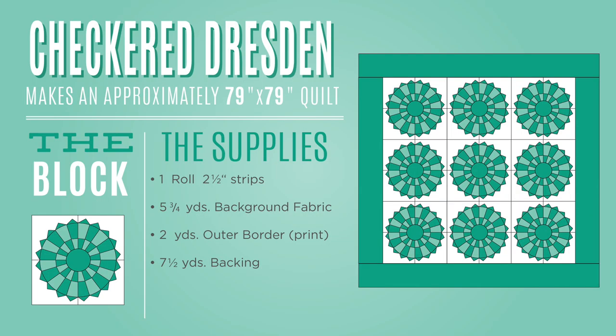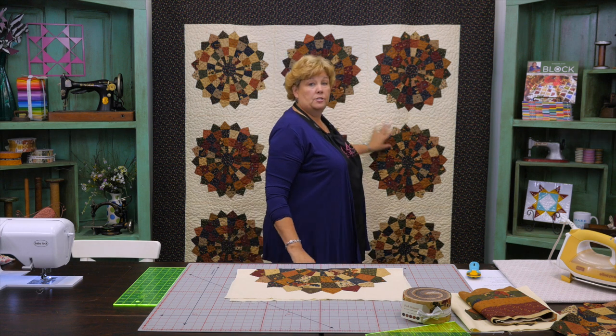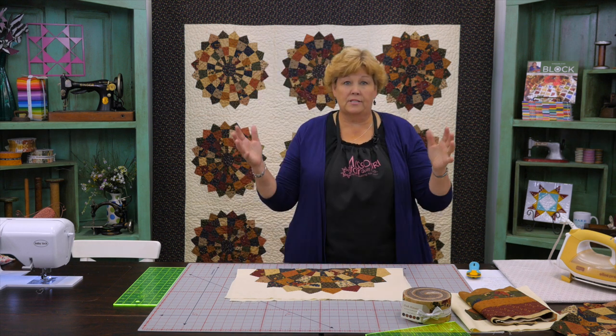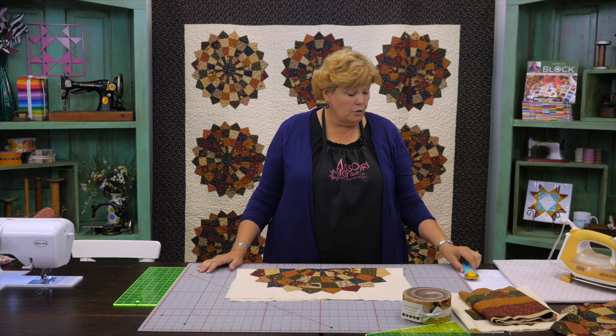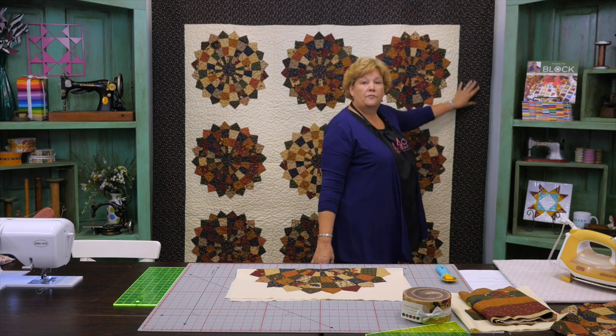To make this quilt you're going to need one roll of 2½ inch strips. We have used Oak Haven by Kansas Trebles for Moda — a beautiful roll. You're going to need 5¾ yards of background fabric. These are nice big squares, like 22 inch squares. For your outer border you're going to need 2 yards of fabric because we put a nice big 8 inch border.